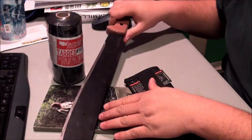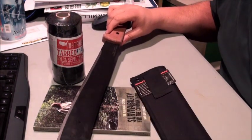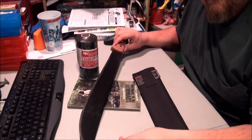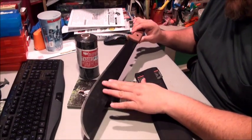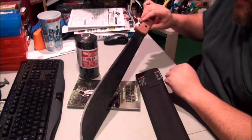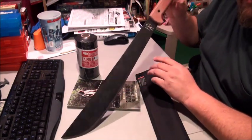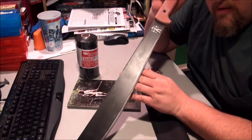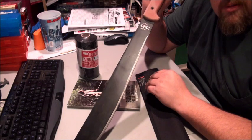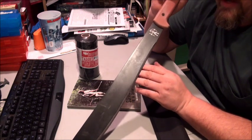I need to zoom out on this. There it is. Now this is it after the video that you're going to see next. I just went outside and chopped a limb that had fallen off from the ice storms we had here in the snow.